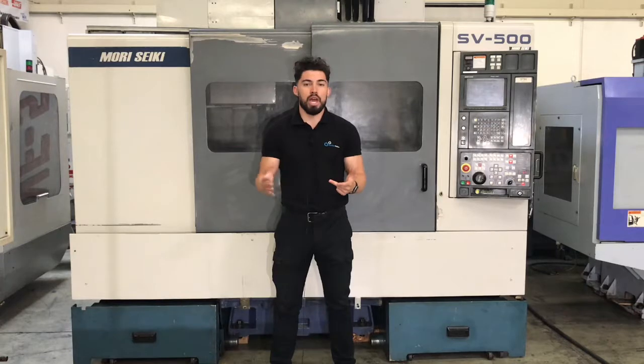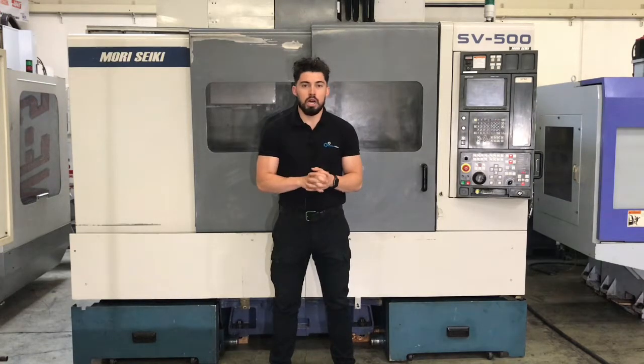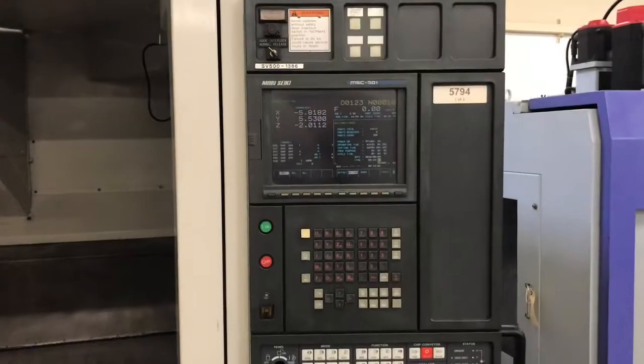We're going to go ahead and run a quick program for you guys, run the machine through its paces. All original paint machine, really low hours — the machine's in really good condition. If I miss anything, feel free to let me know. Why don't we go ahead and jump right into this one? Get a close-up of the control.